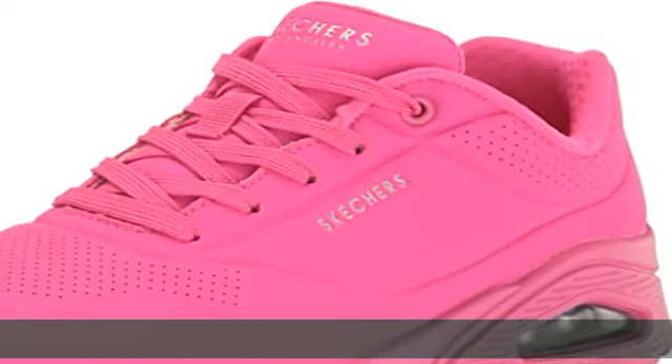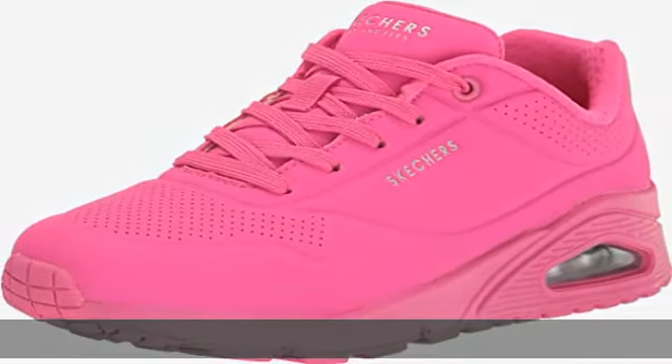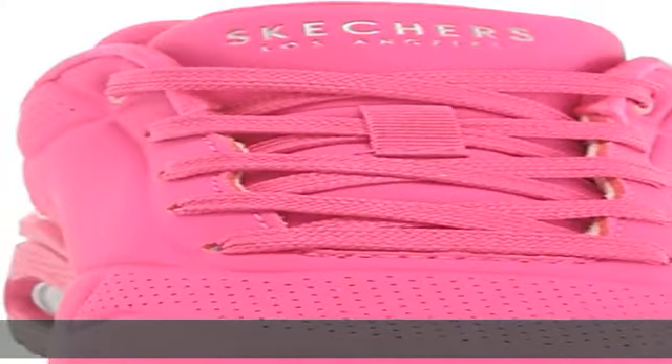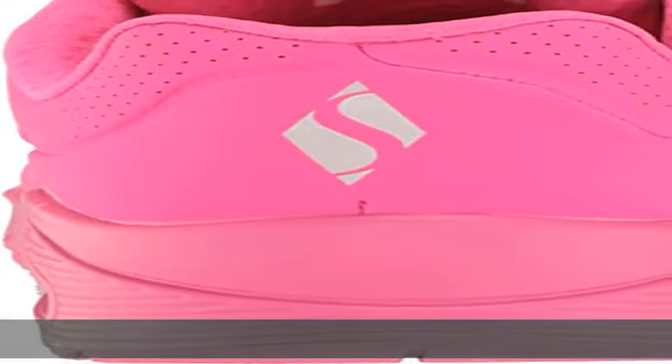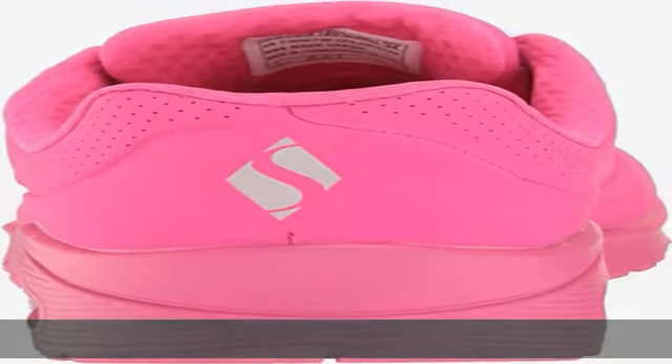100% synthetic, made in the USA or imported. Leather sole, air-cooled memory foam cushioned comfort insole, lace-up fashion sneaker design. Bright colorful neon color scheme, soft fabric shoe lining with moisture wicking capabilities, padded collar and tongue.